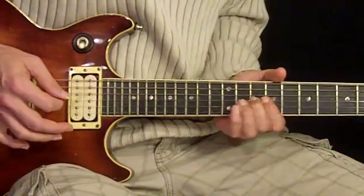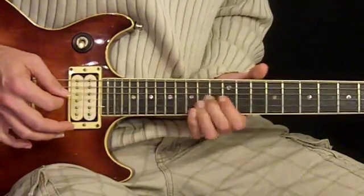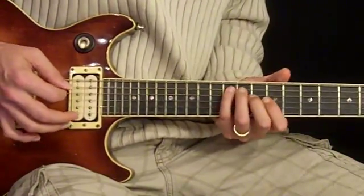Then we slide up to the 14th fret, and then the 12th, so we have...